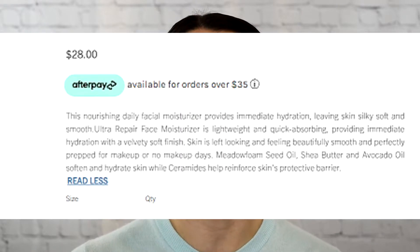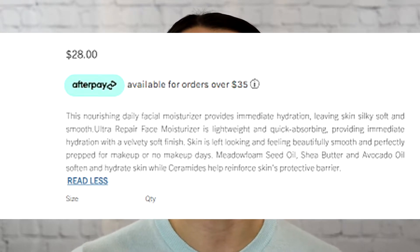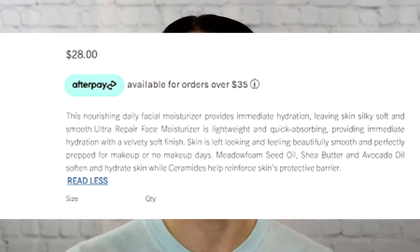The packaging is very nice — sleek, lightweight, and very easy to use. This retails for $28 on First Aid Beauty's website and it claims to be a lightweight, quick-absorbing hydrating moisturizer that leaves your skin with a silky smooth, hydrated finish that is non-greasy. I have to say that I agree.